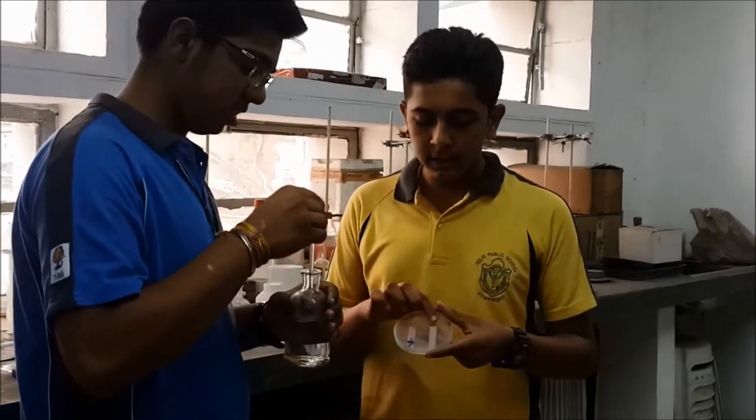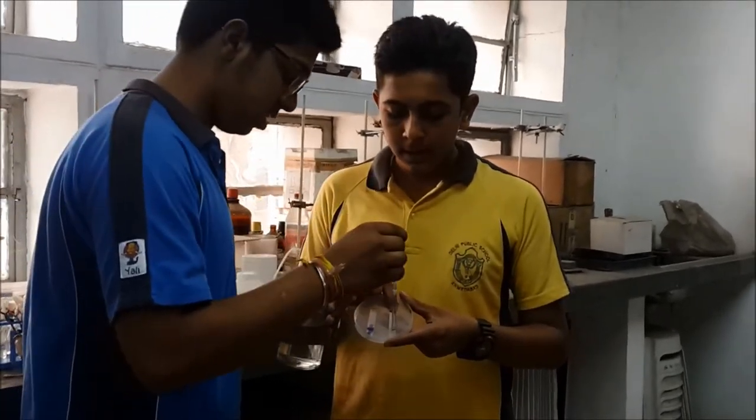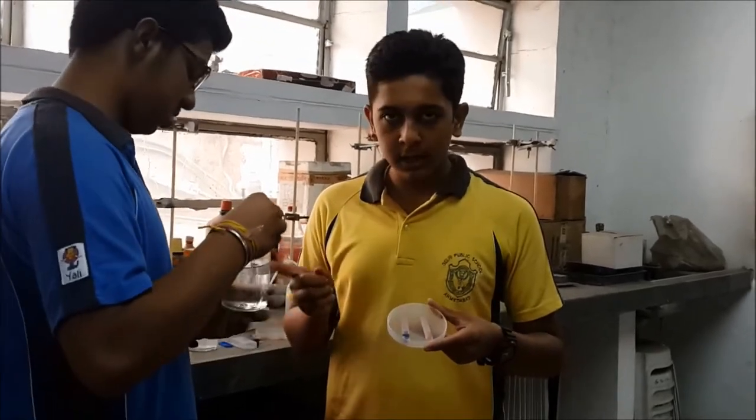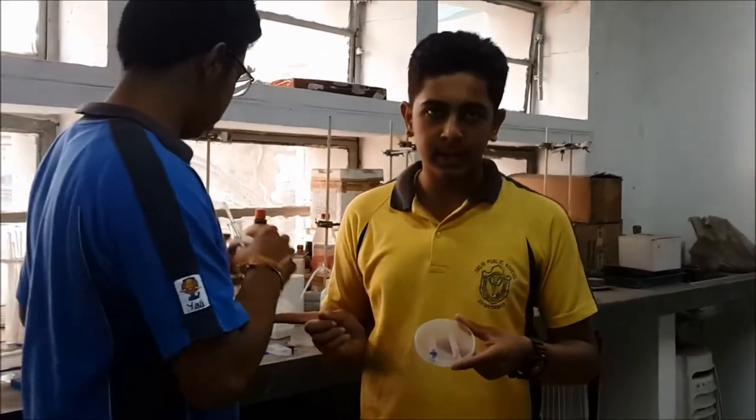We take another colorless liquid on the red litmus paper and there is no change in the color. This shows that this is not a strong acid — that is, sulphuric acid.